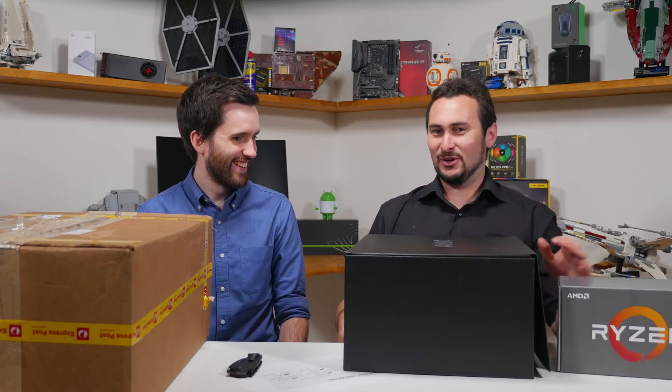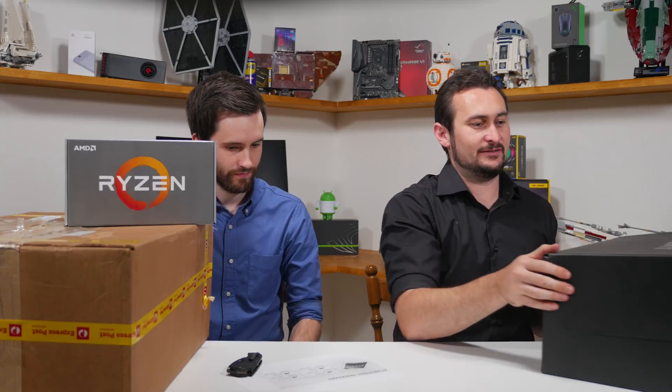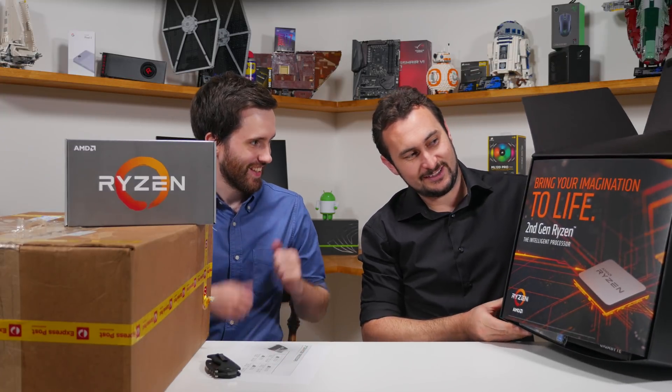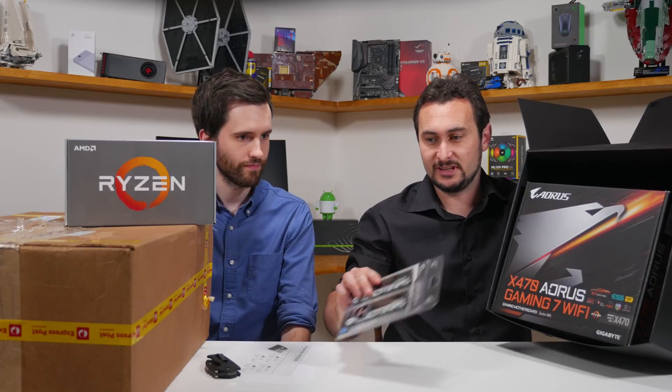It says Ryzen. That's a loaded, very heavy box. So, this is the review kit. AMD has provided some nice G-Skill Sniper X memory — that is 3400 CL16, a 16 gig kit. 3400 — that is promising.